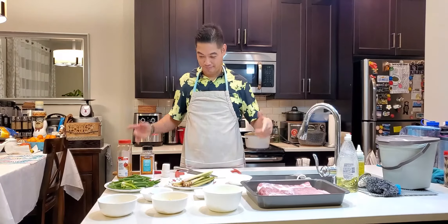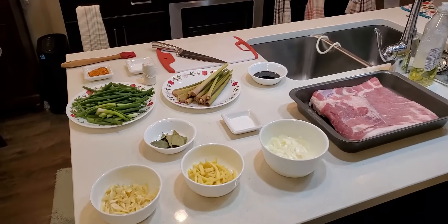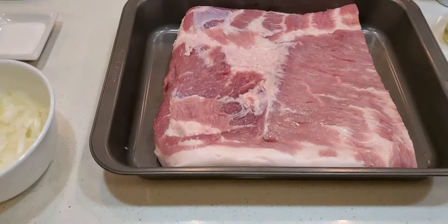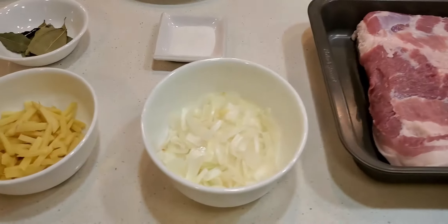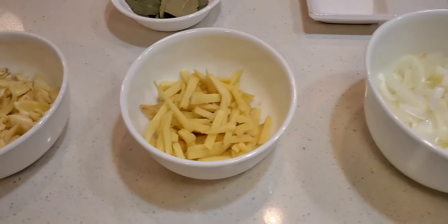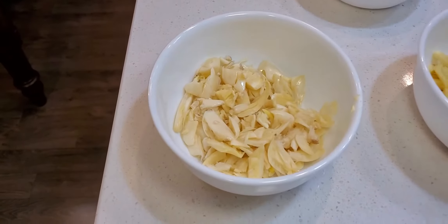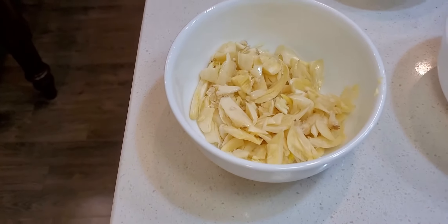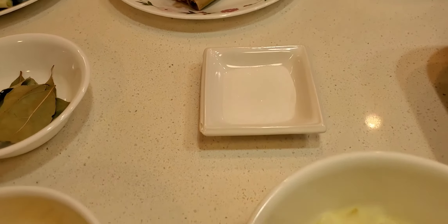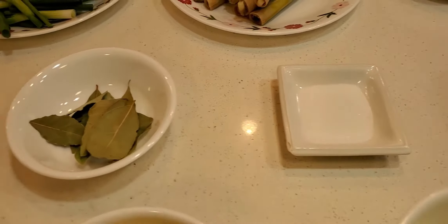Para sa ating masangkap, check natin. Ito guys, ang ating kompletong sangkap para sa ating lechon belly. Magamit tayo ng 2 kilos of pork belly, 1 piece of yellow onion islice lang natin, 1 medium ginger thinly slice, 1 head of garlic crushed and chopped, and 1 tablespoon of sugar para sa konting pampa-sweetness ng ating lechon belly.